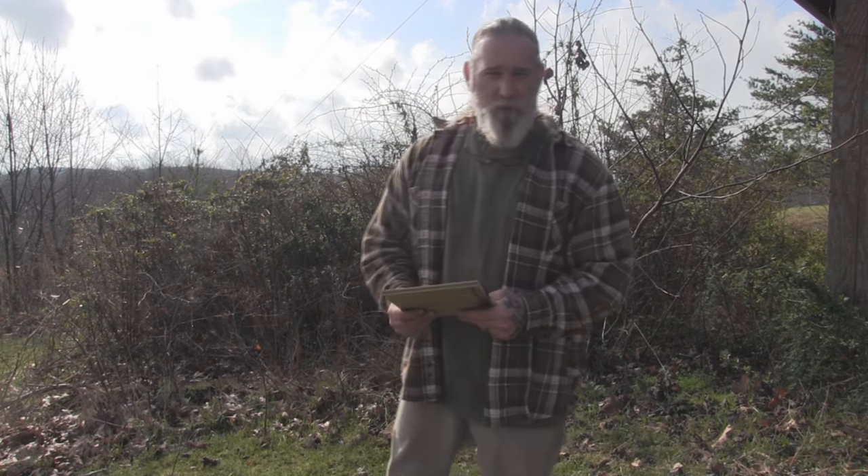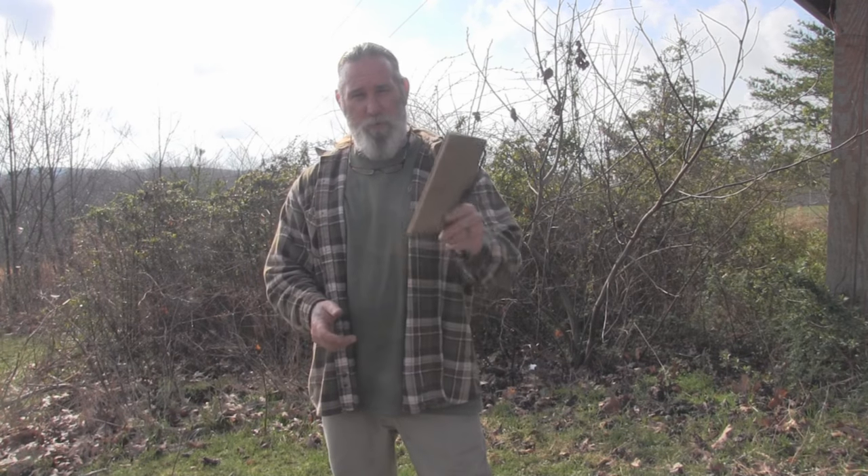I'm Dave Canterbury with Self-Reliance Outfitters and the Pathfinder School. I appreciate your views and support — thank you for everything you do for our school, family, business, sponsors, instructors, affiliates, and friends. I'll be back with another video as soon as I can. Thanks, guys.